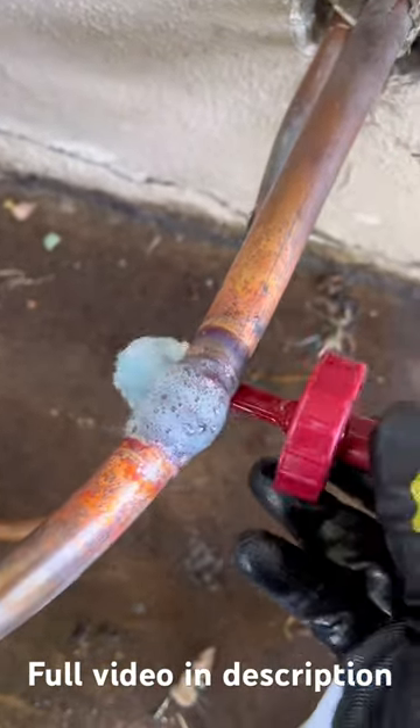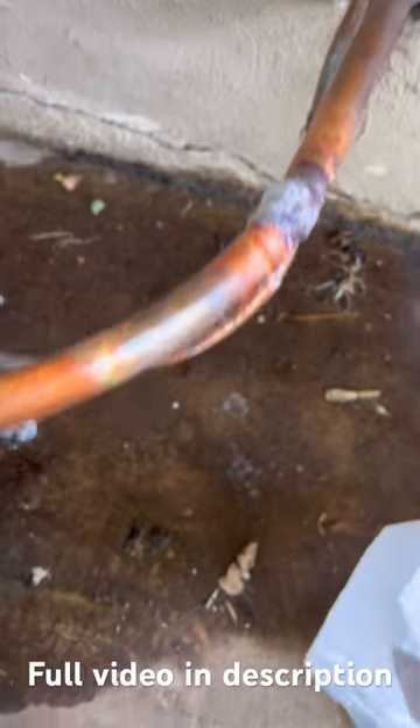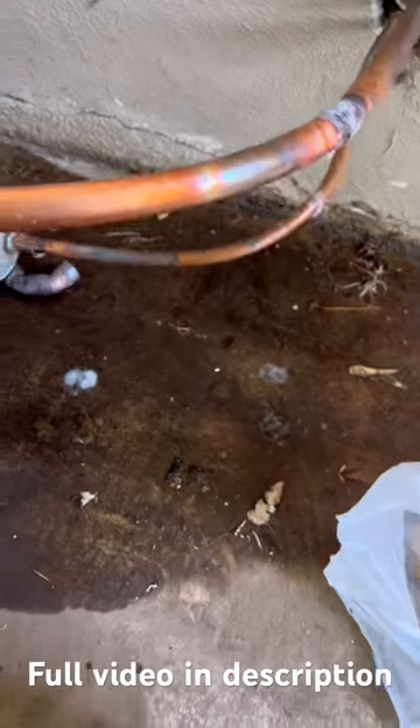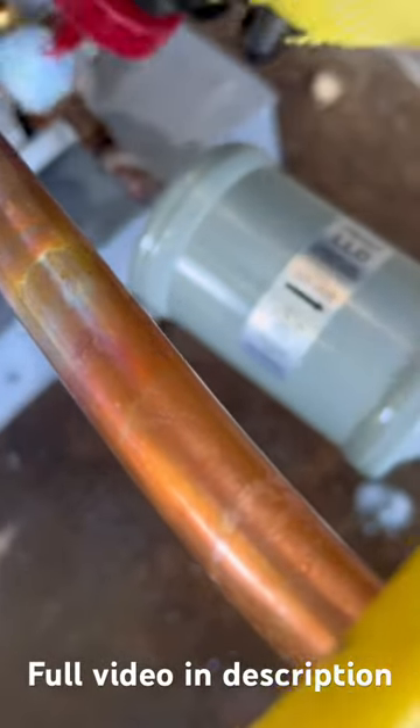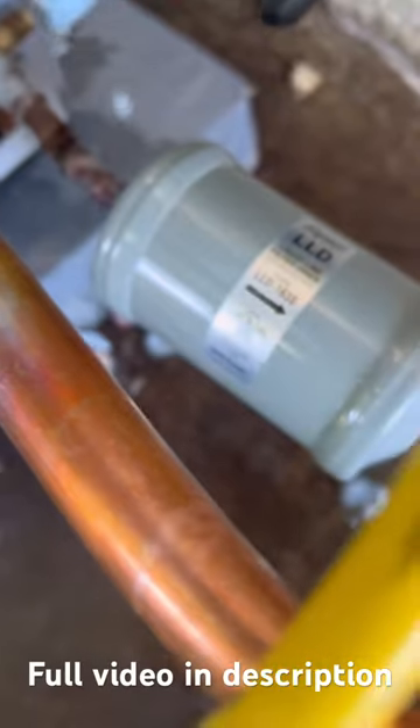We check all the joints, including the ones that came from the factory soldered in, to find out if there's any leak. We apply bubble liquid on all the joints, including on the filter dryer.